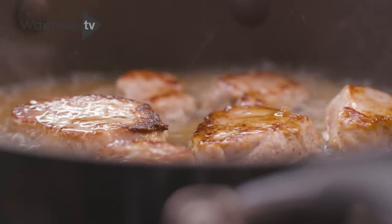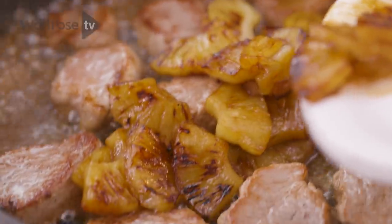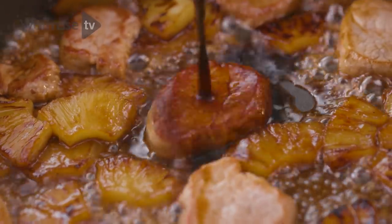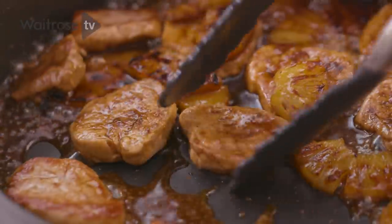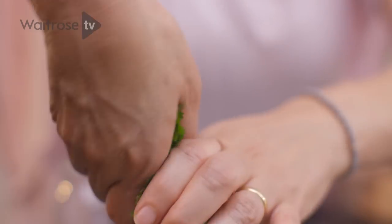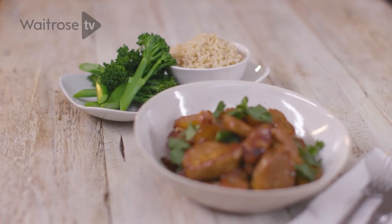Now I'm going to add the pineapple back to the pan — in it goes. Just to season it up, a little bit of soy sauce. Another minute or so of cooking; make sure the pineapple's piping hot throughout. Then all you need to do is finish it off with a little bit of fresh coriander — scatter that over the top and serve it with some rice and tender stem broccoli.